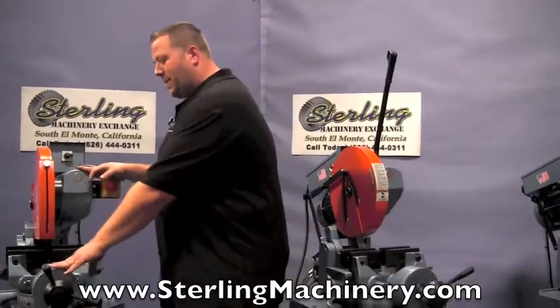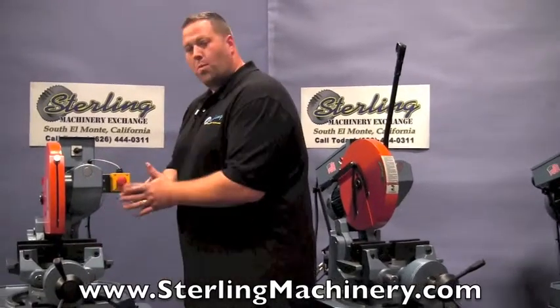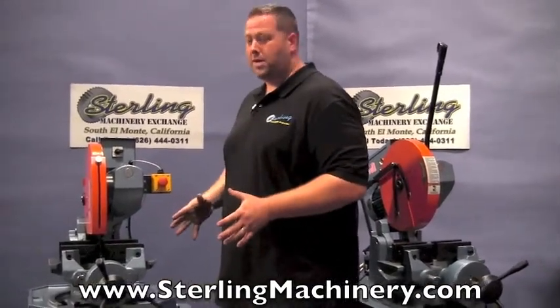So the first thing is the PK, which means power clamping. This saw is automatically going to open and close its vise for you, making it quick and easy for production.